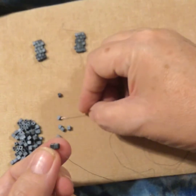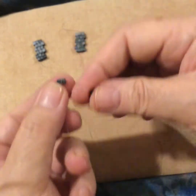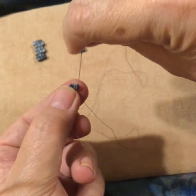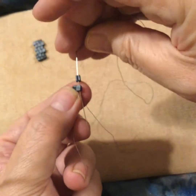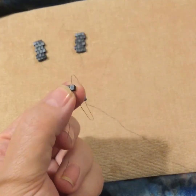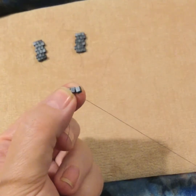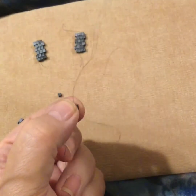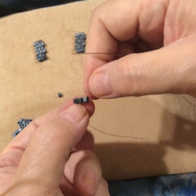Every bead after that, you're just going to pick up one bead. My thread is going down, so my needle wants to go down. I call this 'needle chases thread.' Loop — and you can see that's going to loop that bead on — and then we go up the new bead. That's ladder stitch.